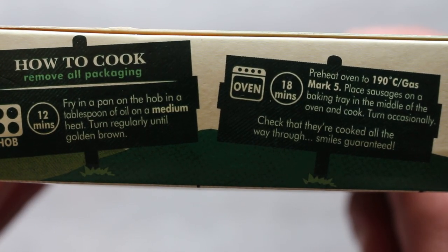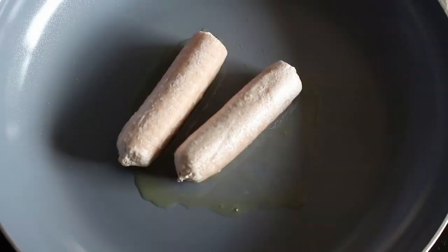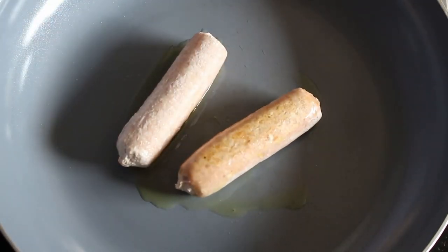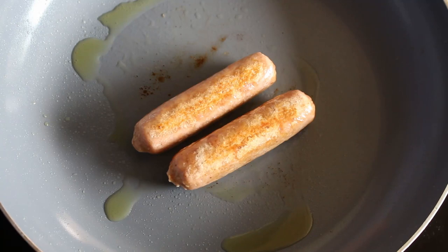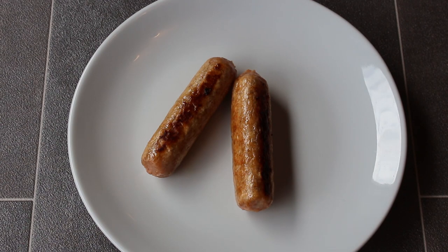Pan fry or oven bake. I'm going to pan fry mine for about 12 minutes. Here they are my friends, straight out the frying pan. I've fried them in a bit of olive oil, which would please subscriber Acarius Benborough.